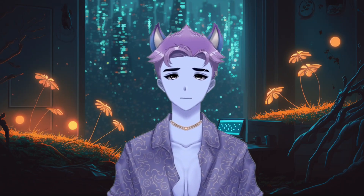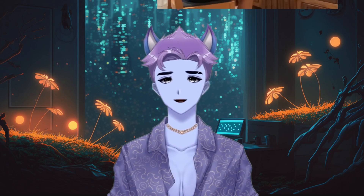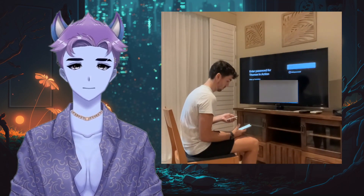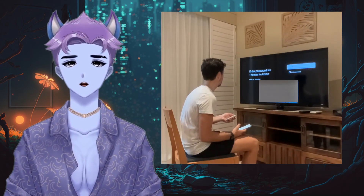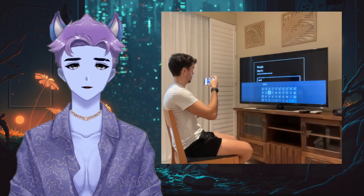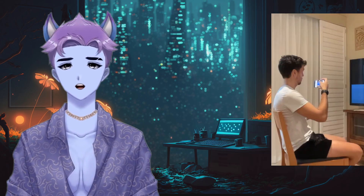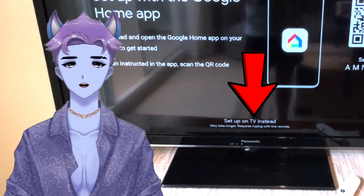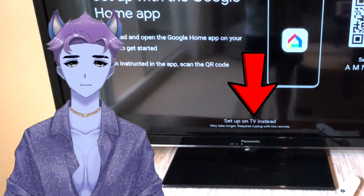If you have any trouble completing your setup via the Google Home app, you do have the option to complete the setup directly on your TV screen. There are a few more steps involved, like manually connecting your Wi-Fi and manually signing into your Gmail account, but it still works nonetheless. To complete your Chromecast setup using this method, just use the 'setup on TV instead' option that sits just below the QR code on the first screen.